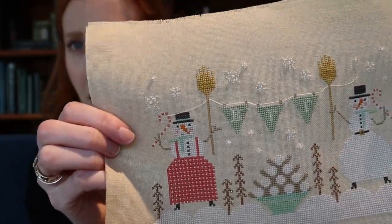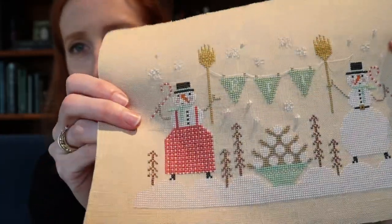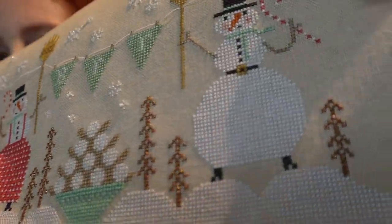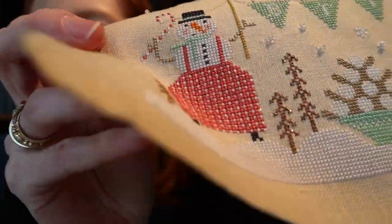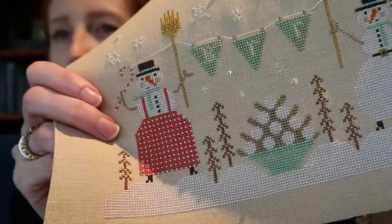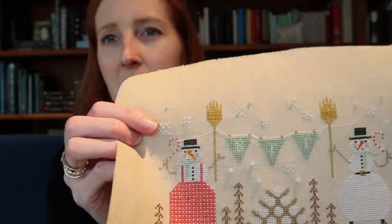The two threads — Accentuate and Sua 103 — marry together, which keeps the metallic filaments from splitting, so you get all of the sparkle without the horrible headache of trying to keep your thread together. I've been using this technique more and more since Lamora of Access Commodities told me about it, and I'm just loving the results. Being such a sparkle fiend, it opens up a lot of fun possibilities.